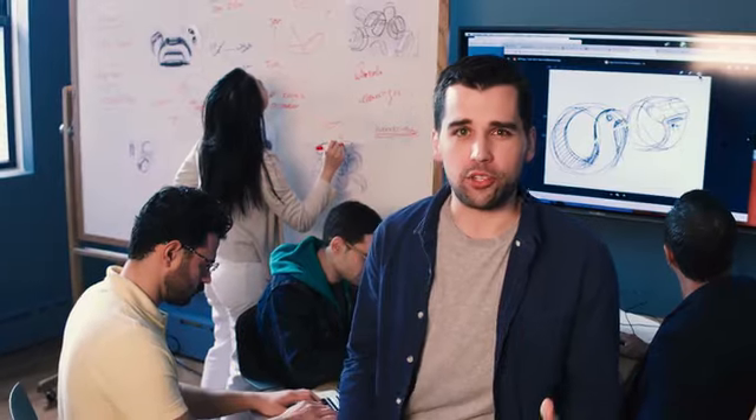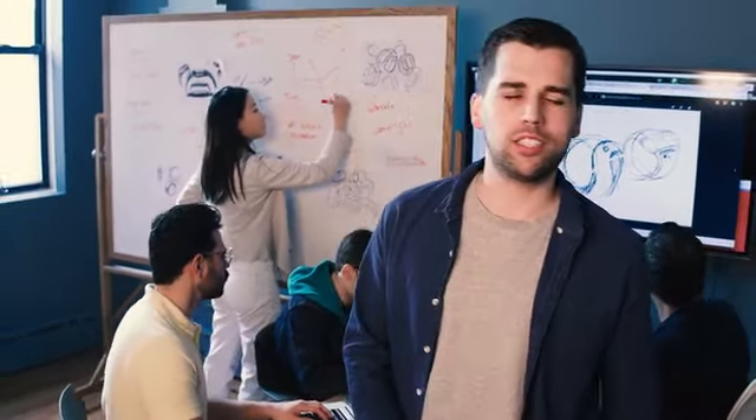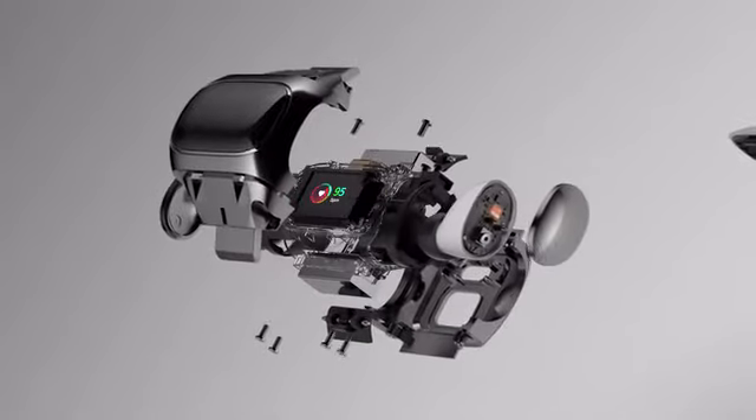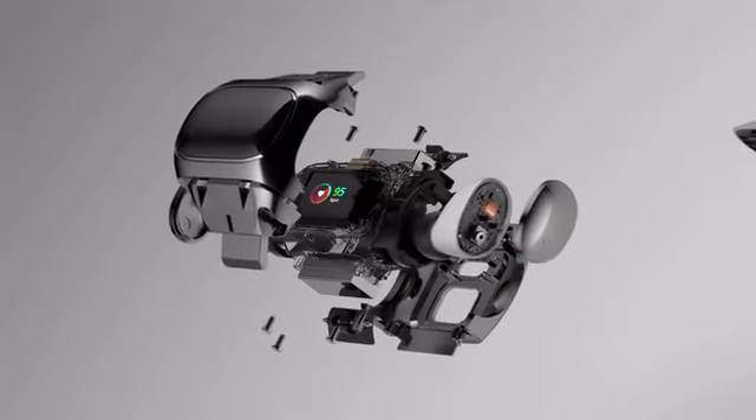It was a great challenge to make these earbuds as small as possible, while still giving them a great battery life. They also had to be specially designed to fit perfectly into the wristband.